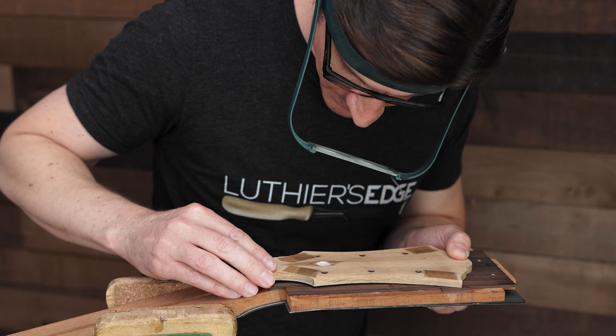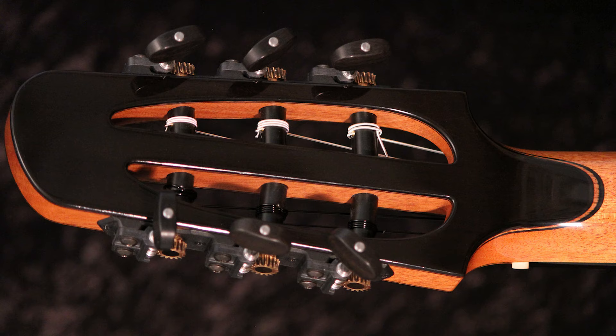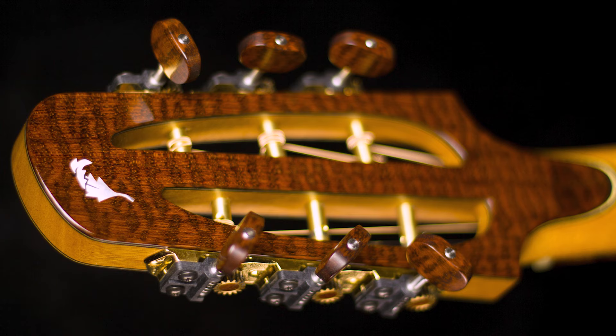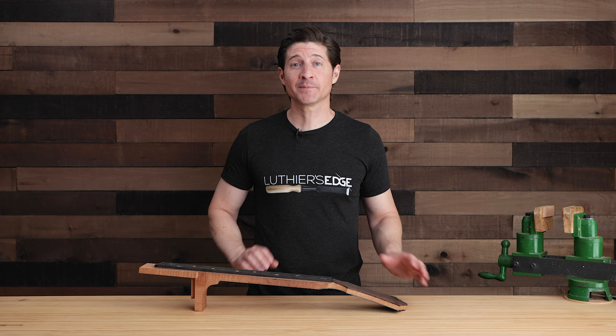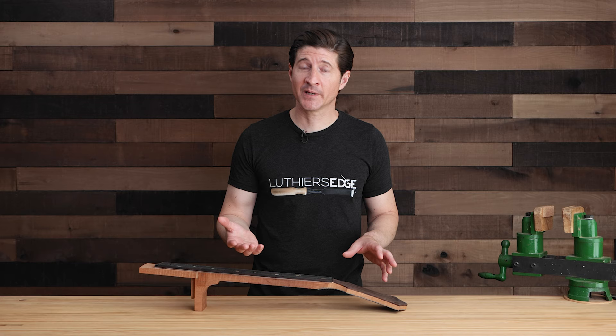The techniques and approach that I'll be showing you in this course will apply to any kind of guitar — whether you're building an archtop guitar, a nylon string guitar, a steel string guitar, or even an electric guitar. This class is for builders of all levels, whether you're building your first guitar or you're an intermediate or professional builder just looking to add that extra wow factor. You can even use it for guitar repair — I've successfully fixed many broken headstocks on other people's guitars with this technique.